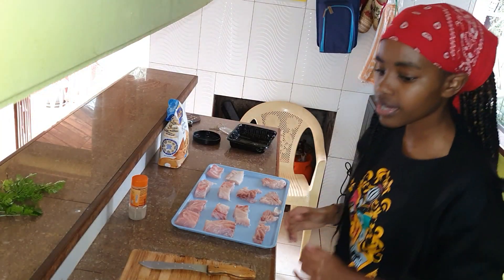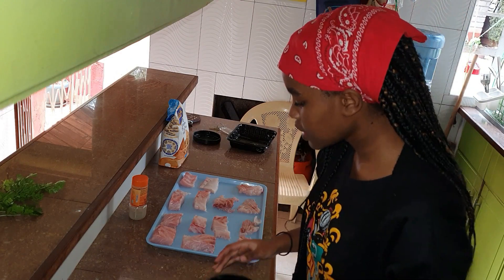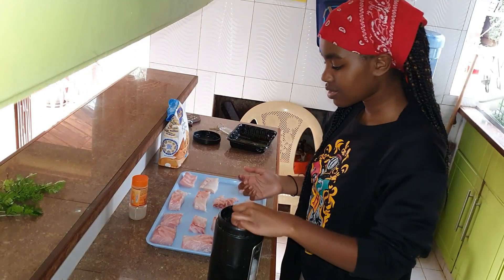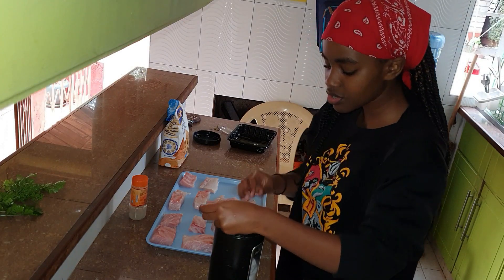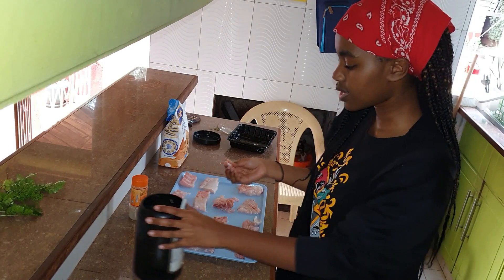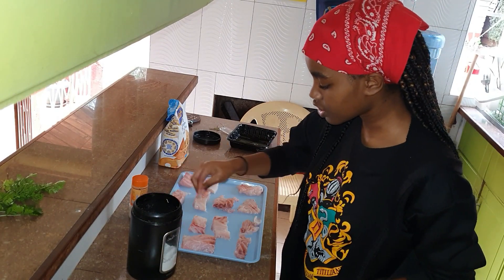First, we're going to add the salt onto the fish. I don't usually use specific measurements — I just figure it out myself. Just don't put too much or too little. It's better if you sprinkle it with your hands rather than using a salt shaker, so that you can feel how much you're adding.